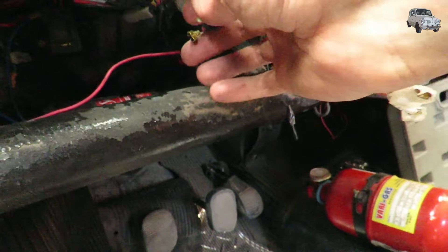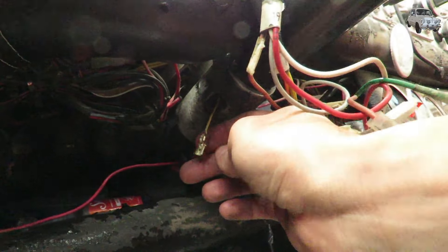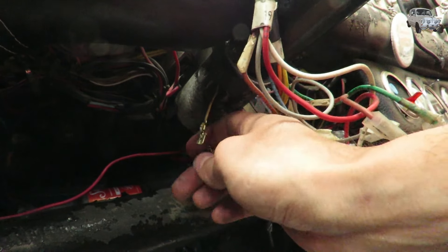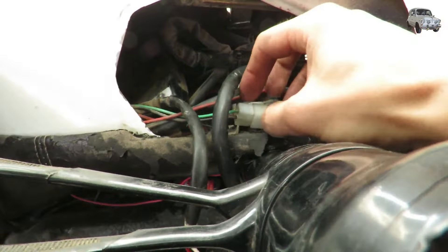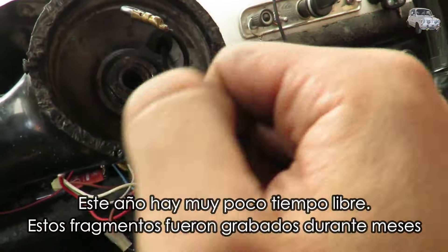Here, in this cable — the yellow one — I put a small connector, because every time I remove the column, this cable is the only one that had been individually connected, so it's easier to disconnect it alone. On the other side, I have a plastic connector that lets you remove and get the complete steering assembly. And here is the horn connector.